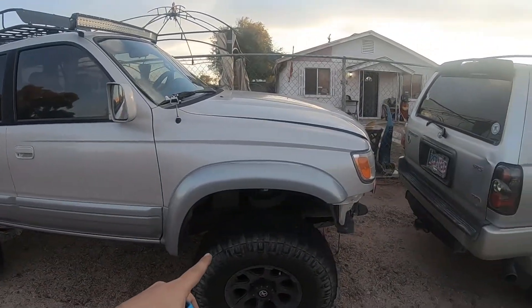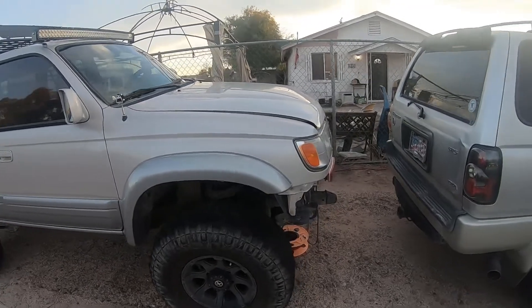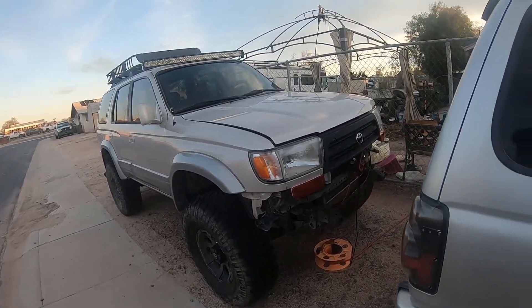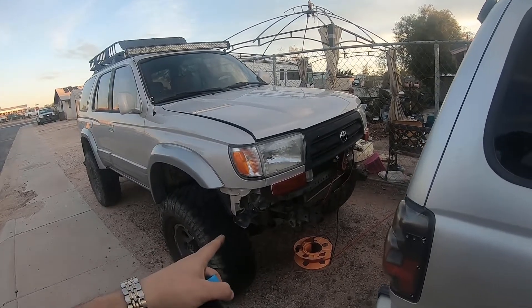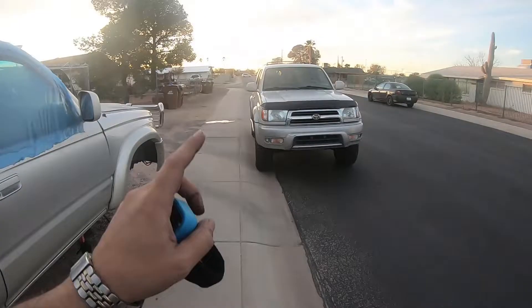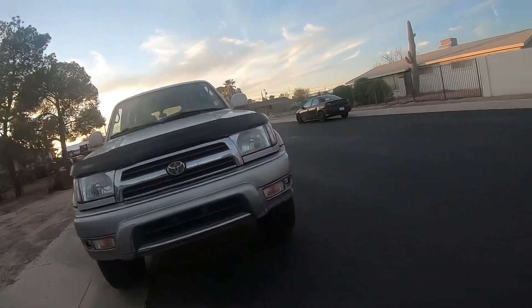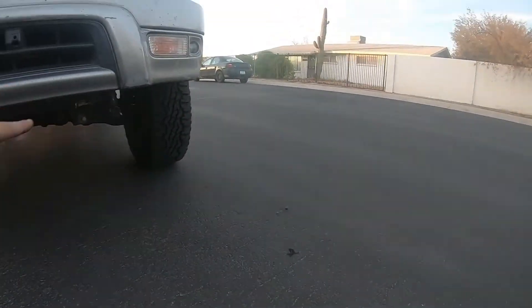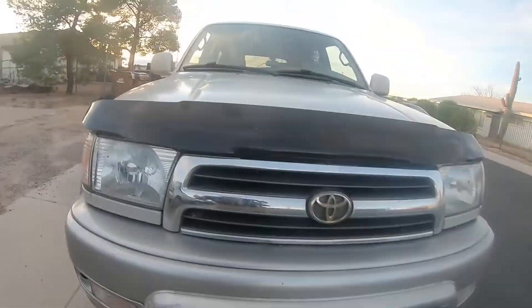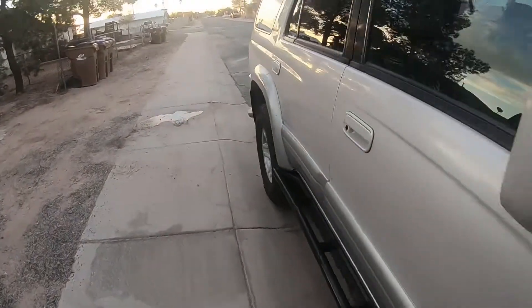Beast also needs CV axles — the boots are destroyed. It needs a rear skid plate, which I have. The skid plates are not on it yet; I need to reinstall those. They're sitting in the back seat. I do need to put grease in the ball joints though.